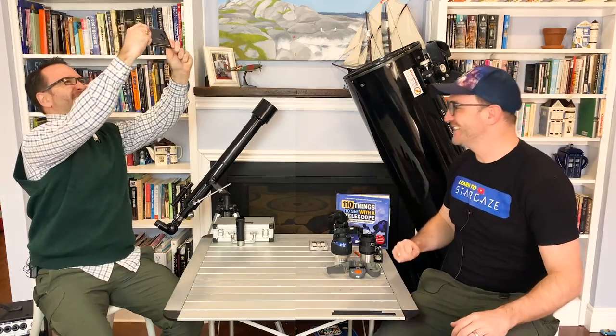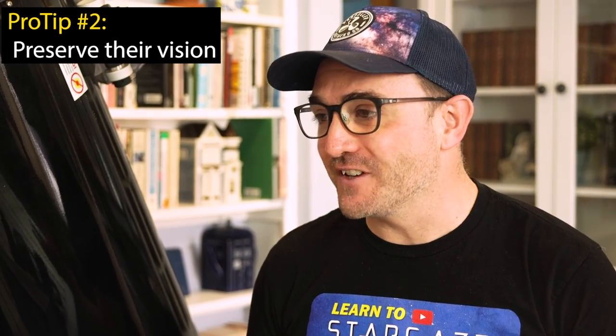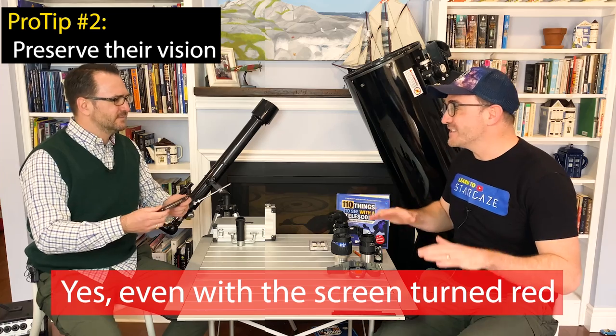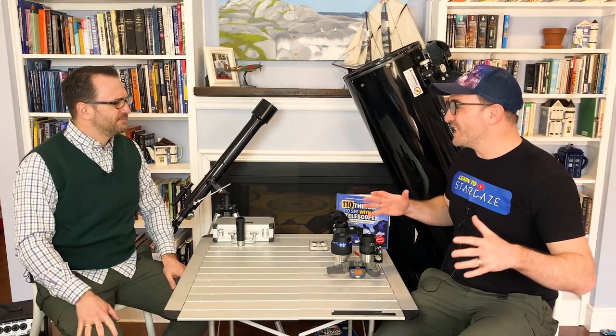This cool app shows me what I can see in space — have you seen this? Experienced stargazers protect their night vision at all costs. That means not looking at any screens, including that phone, while stargazing. Some experienced stargazers avoid screens for the entire day leading up to a night under the stars, just to make sure their eyes are relaxed and ready to view the dim things in space.